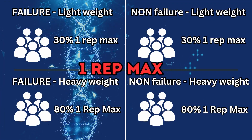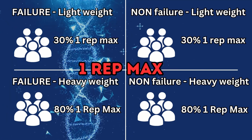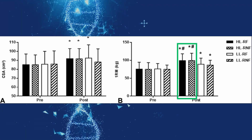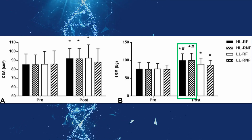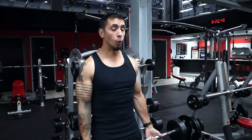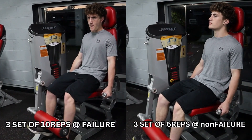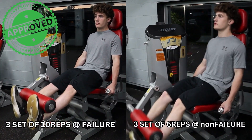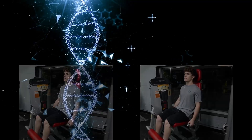All the same groups tested their one rep max and then tested to see what type of improvements they had. The two groups that were lifting heavy loads, regardless of lifting to failure, saw the best improvements. Those lifting light loads, regardless of training to failure, fell pretty far behind. I've talked about how important training protocols are for getting stronger in other videos, and I'll link a video at the end. But you shouldn't be surprised by these results.